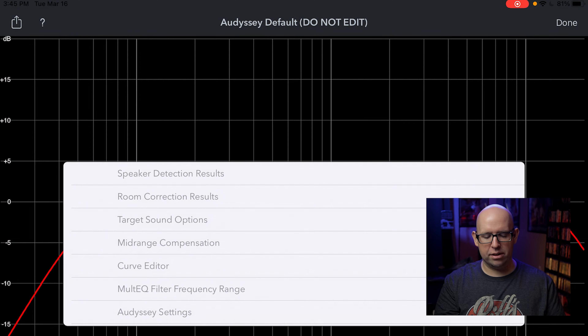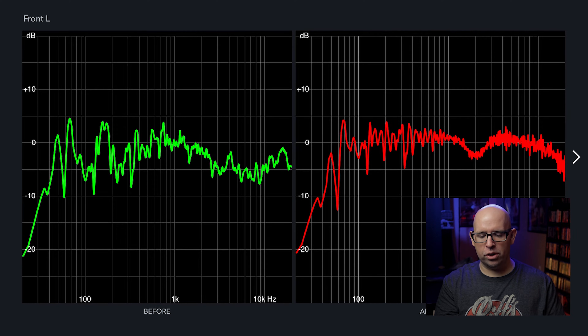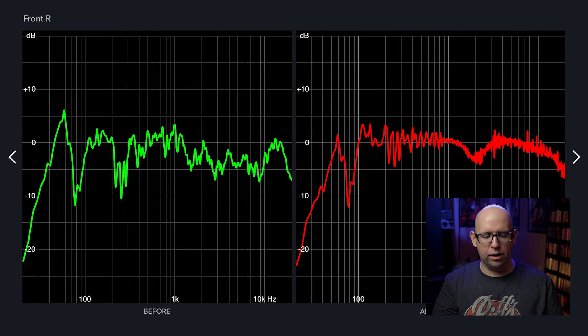In Room Correction Results you can actually see what Audyssey is trying to do in your room. The 'before' on the left is without any room correction, and on the right is the 'after' — the best-case scenario it's aiming for, though it doesn't always achieve it. You'll notice a dip around 2,000Hz, which is the mid-range compensation — that's normal. Around 10,000Hz it starts to taper off — that's the high-frequency rolloff. You can go through each speaker and check the frequency response.